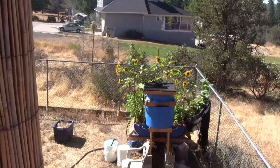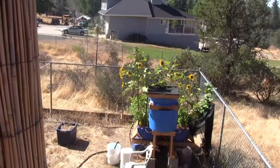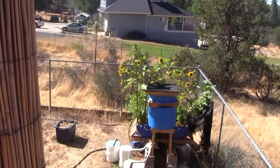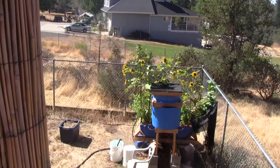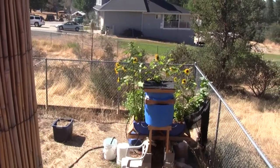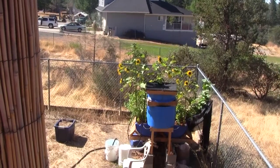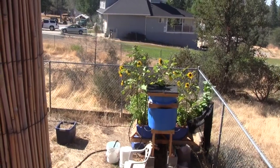Now this is the current small aquaponics system I've shown you in other videos, and we're going to do some experiments with it. I harvested a huge amount of basil and a few cucumbers the other day, and we're going to tear a bunch of it out and then replant it with some new starts, just to do some tests of what will grow in preparation for the larger tables. The new table system is going to be a grow bed that is 4 feet by 16 feet by 1 foot deep, which equates to about 2 and a quarter cubic yards of gravel in the grow bed.